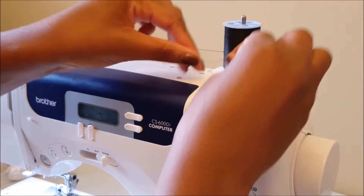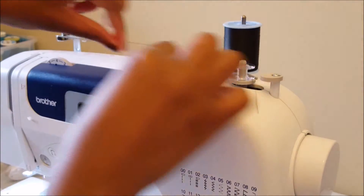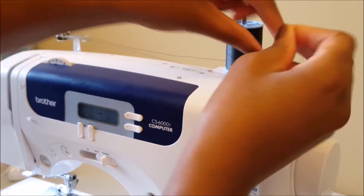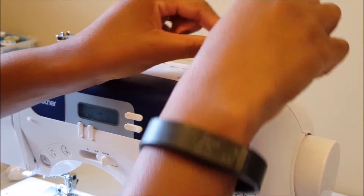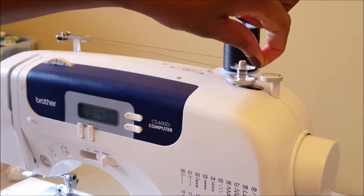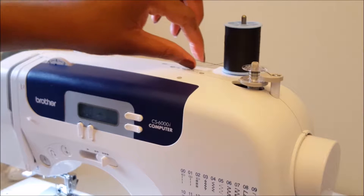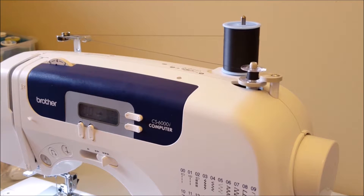I'm just going to put this thread the way I usually do it, because threading a bobbin is the easiest thing ever. So instead of putting this through the hole, I would just wrap this around — that's what I usually do. Bite me if this is not what sewing people do, but this has worked for me. I've wrapped that around — we'll see what happens. Yes! Look at that — progress!